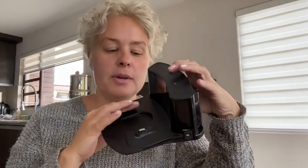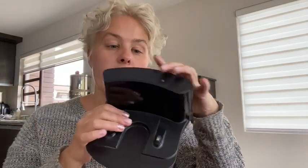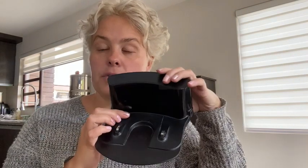This is the exact base that goes with it. It works really well, charges well, and it syncs to the vacuum. It knows where its home is when you push the home button on the controller.